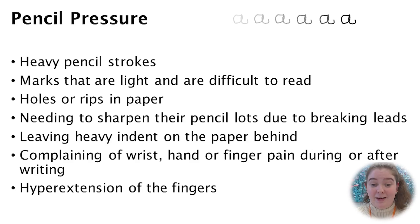Here you can see the different pressures applied, from far too light to far too heavy. If your child is applying excess pressure they might leave holes or little rips in the paper, and may need to sharpen their pencil frequently because the pressure causes the tip of the lead to break. They might also leave a very deep indent in the paper, and may complain of pain or fatigue in their wrist, hands, or fingers. You may also see hyper-extension in their fingers, and the tips of their fingers may blanch.